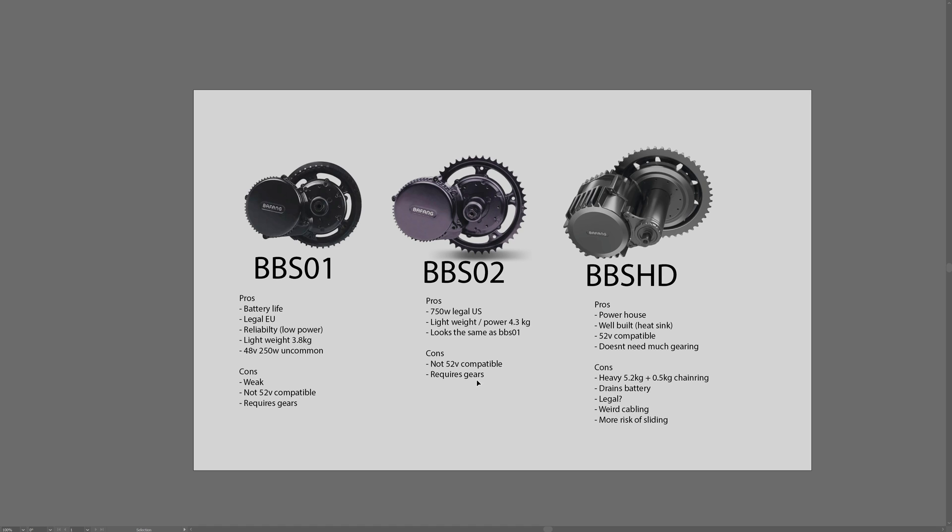Then you've got the big boy motor, the BBSHD. This is the heavy duty motor — no joke, one kilowatt of power. It's a very well-built motor, quite a bit different from the BBS01 and BBS02. You can see it looks very different, with really big heat sinks, so it's less likely to overheat. It's a very strong and robust motor, so if you're going to ride hard, the BBSHD will likely be better than the BBS02.